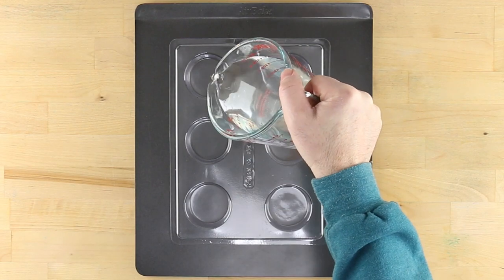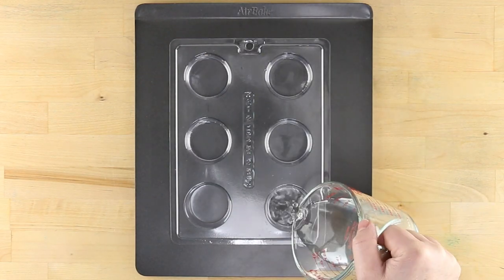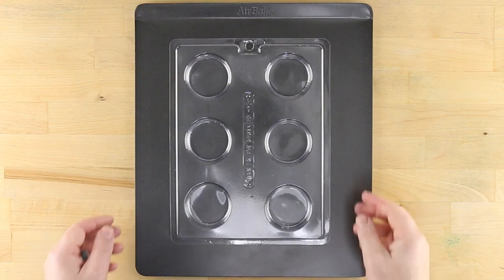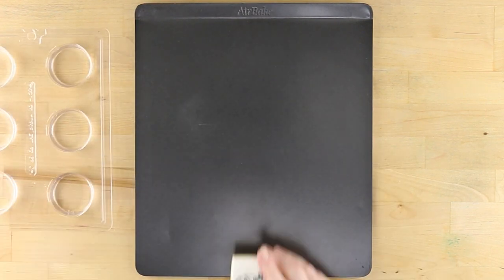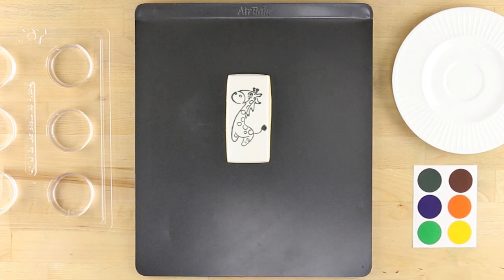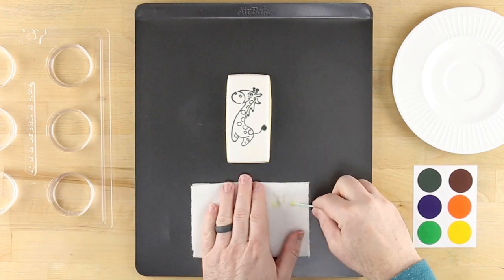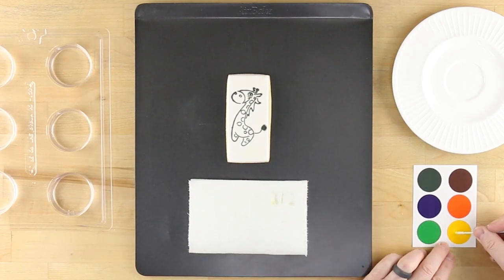Fill a plain Oreo cookie mold or several small bowls with fresh water and set them to the side. Prior to using each one of your included paint palette swabs, dip it in water and remove excess by rolling it gently on a paper towel.